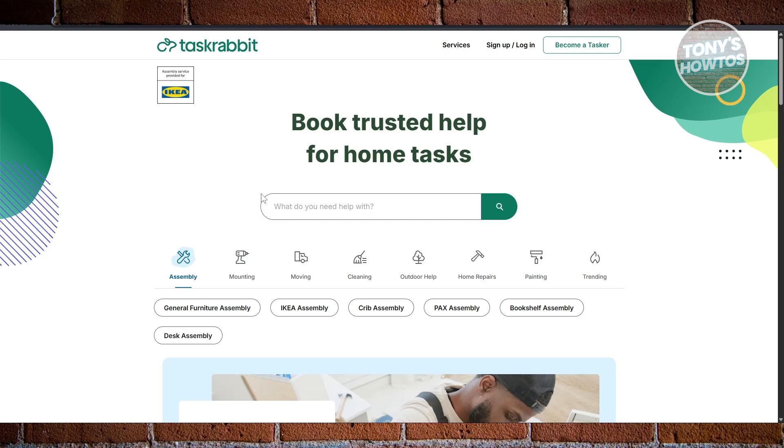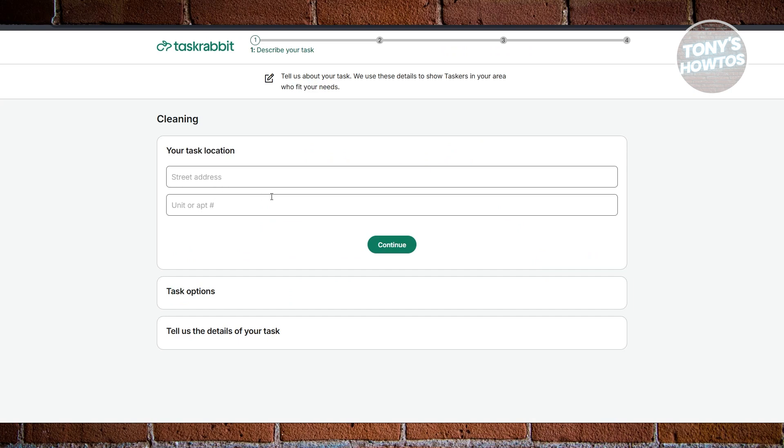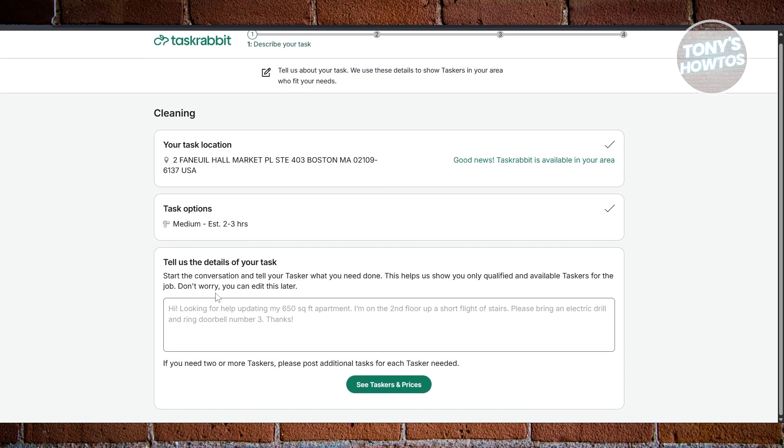To see what your profile looks like to people who are looking to hire you, you can view that via the TaskRabbit website itself. Just log out and type in what service you're looking for. For example, let's choose Cleaning and search for cleaning services. Choose the task location, address, and task options, then click Continue and specify the details of your task — explain what you need. Once you've provided all the details, click on 'See Taskers and Prices.'